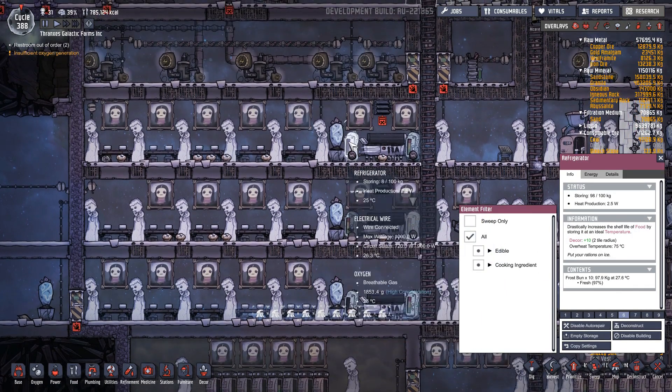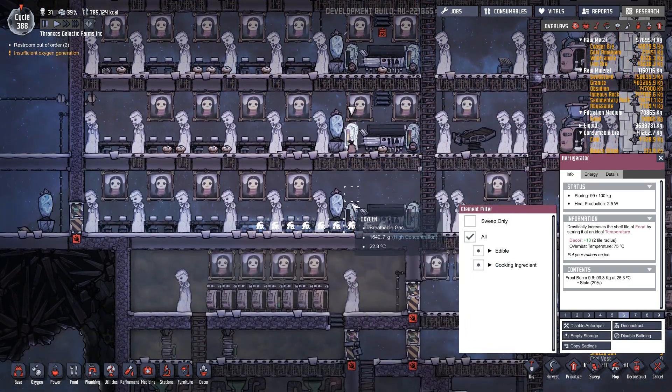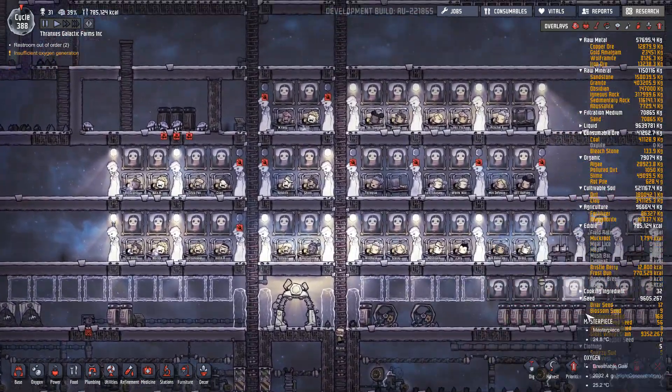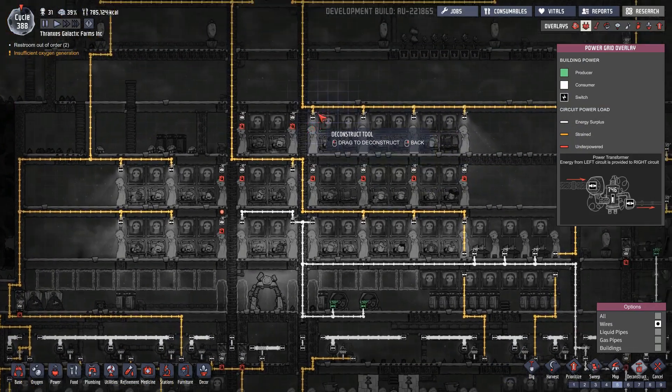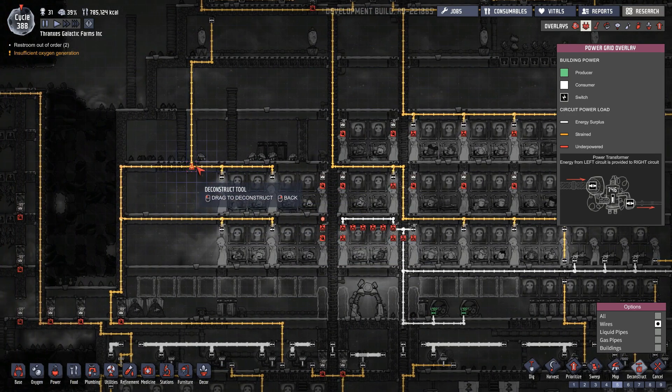Bristle berries in here — yep, frost bun, frost bun. Okay, we've got to get that mopped up. Next is the lighting. I've been giving it a lot of thought, and while it seemed like an elegant solution to just piggyback off of the circuits already in this area, I don't like it now. So we're going to pull those wires back.